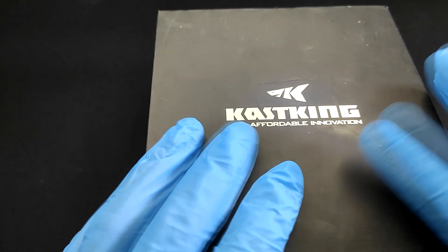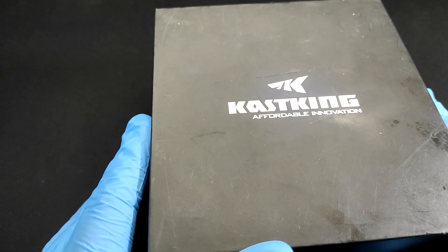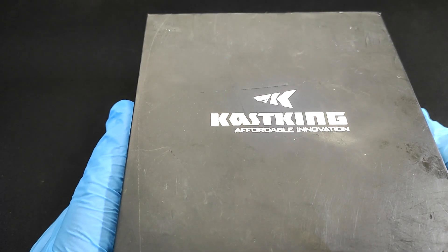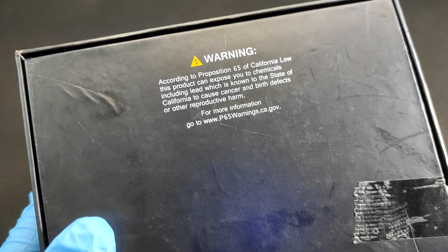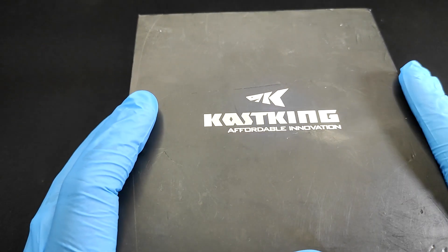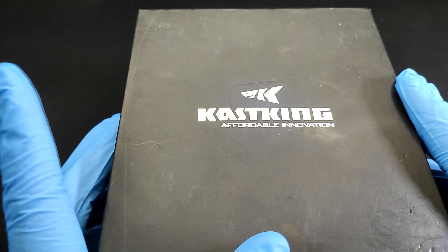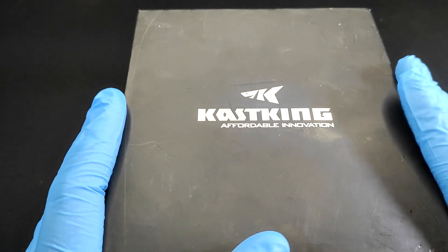Alright, so we're gonna unbox the Kastking Mega Jaws 9.1 to 1 bait casting reel. I have not seen this reel ever. I have seen the Royal Legend first release, the Speed Demon first release, the Spartacus Plus, and the Spartacus Maximus — but I have not yet seen this one.